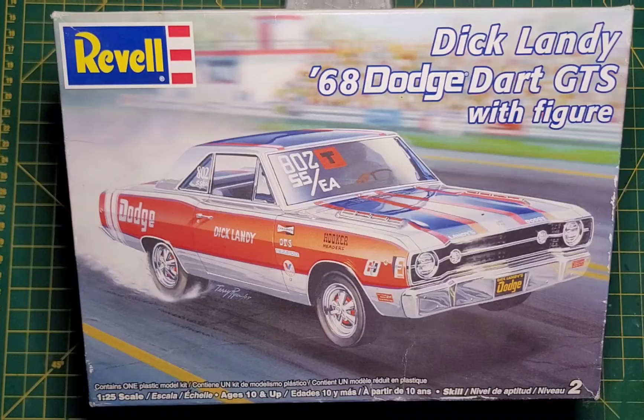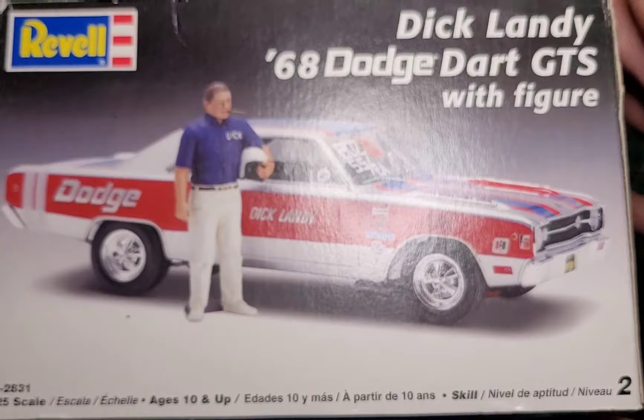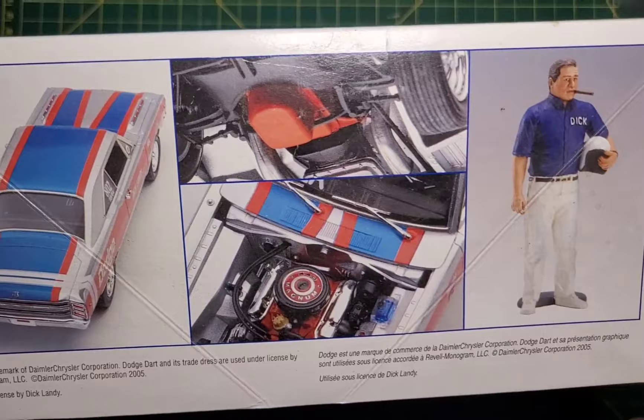So today we're obviously doing the Dick Landy. Let's open this box and have a look. So 115 pieces, skill level 2, just some drag racing background there. You can see your little Dick standing beside his car. Some more photos of the build, and it says 2005 here.